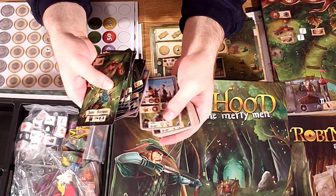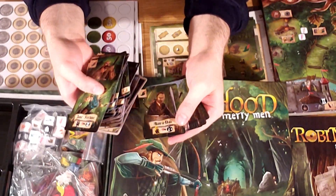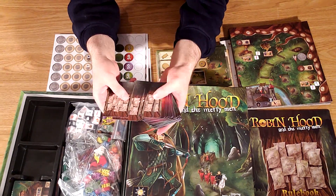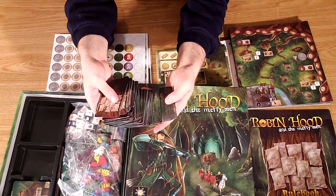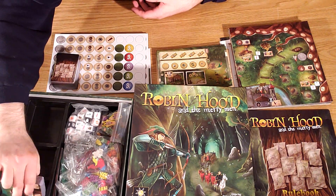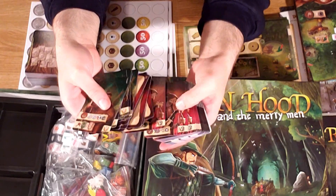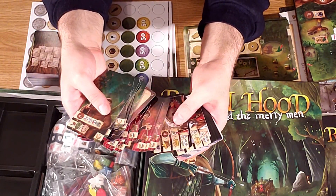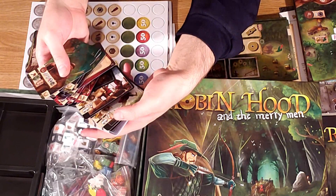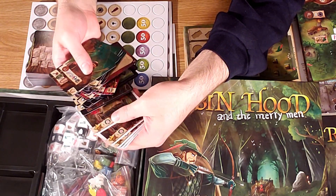I am slightly concerned by the amount of iconography I'm seeing — hopefully it's relatively simple to figure out. Overall, I love the art style and it matches perfectly with this theme, even better than the West Kingdom series. While some of the art does repeat, there's certainly a lot of unique pieces of art in this game. My only concern is that hopefully the art and aesthetics doesn't override functionality — I'll have to play it to see.